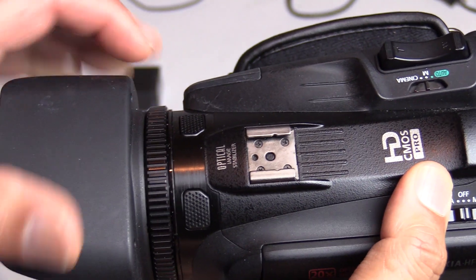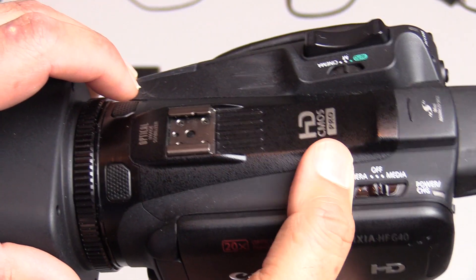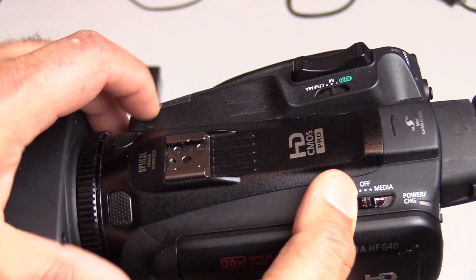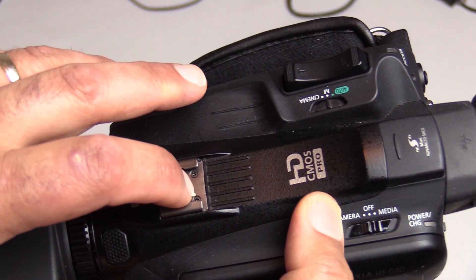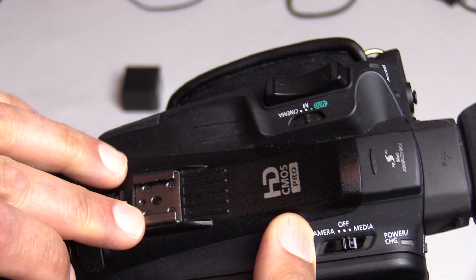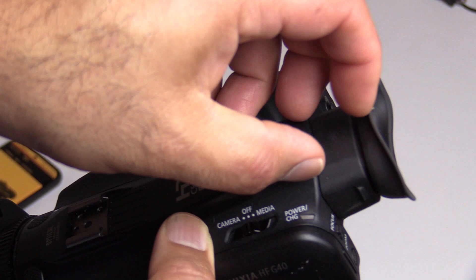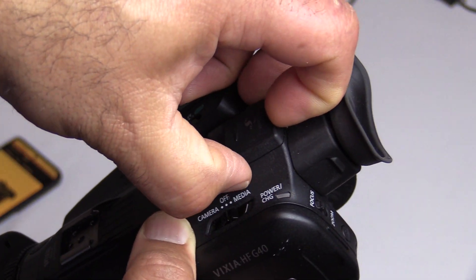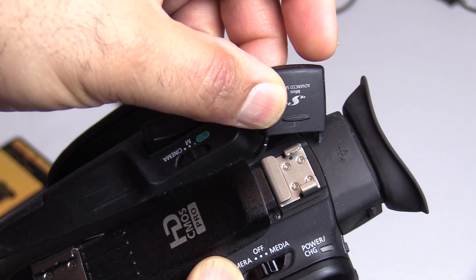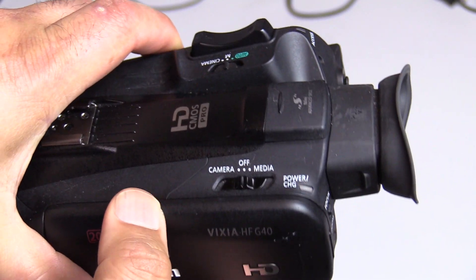You can see right on top the stereo microphones that are built in. It does a pretty good job — obviously it's omnidirectional so it picks up every sound, but the actual sound quality is pretty decent. They have a shoe mount here and another one in the back. On the camera I'm using now I've got a wireless microphone mounted on top, and if I needed a video light, this section slides out to give you another shoe mount. I believe they're both cold shoe mounts.